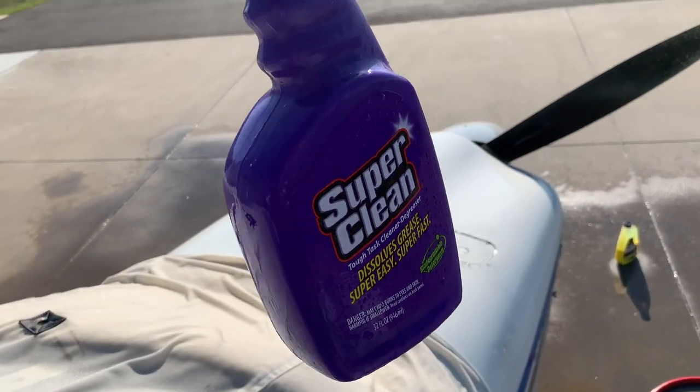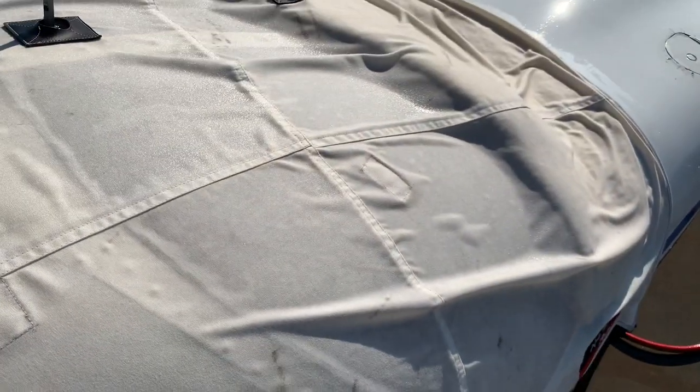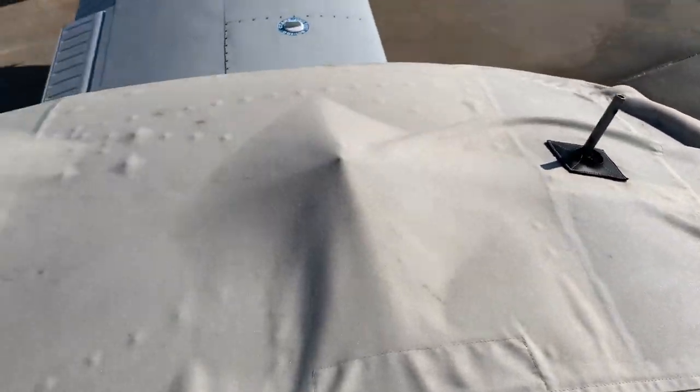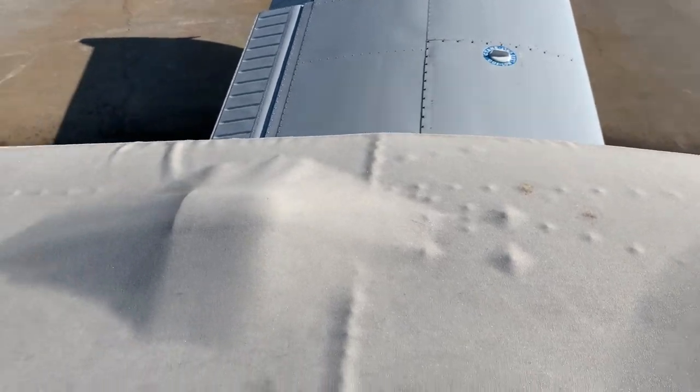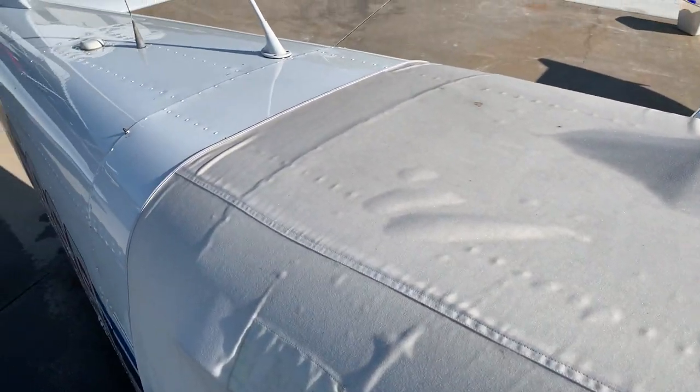This stuff is not so super on the fabric anyway. I surely would have thought I would have gotten out the bird poop up here. There you go. Okay, let's clean the rest of the plane.